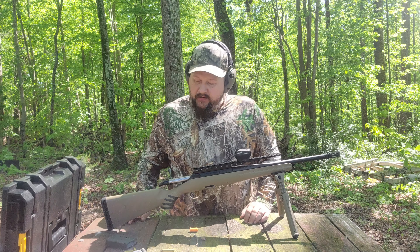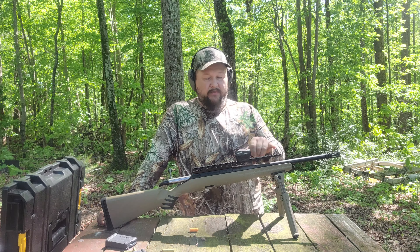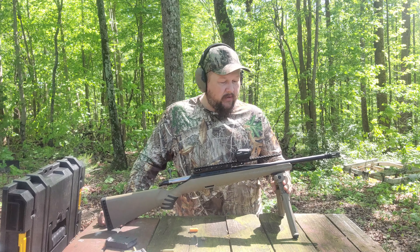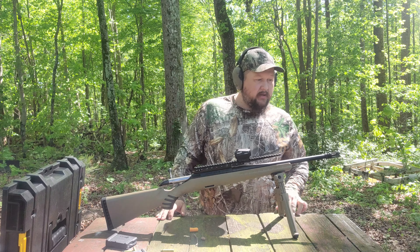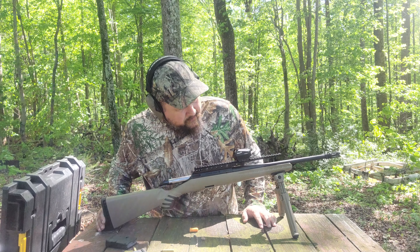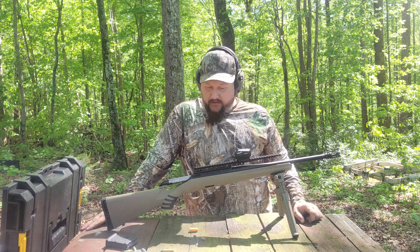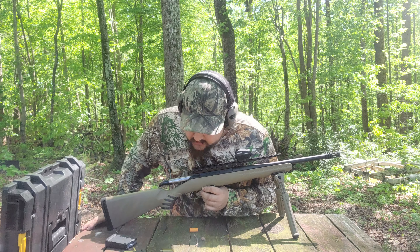He's done a little bit of stuff to it: we've got some Talon grips added, a 14-inch Picatinny rail, a Sig Romeo 5, a Magpul bipod attached, and he has added an aftermarket flash hider. Everything looks good. This particular gun has a 16-inch barrel and it seems to be perfectly free-floated.